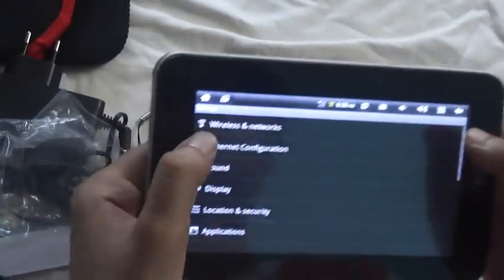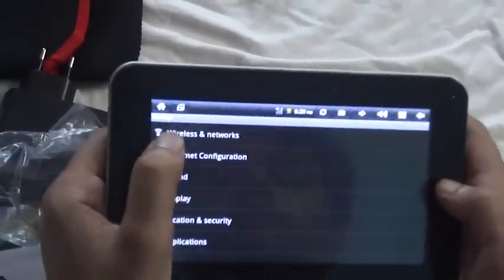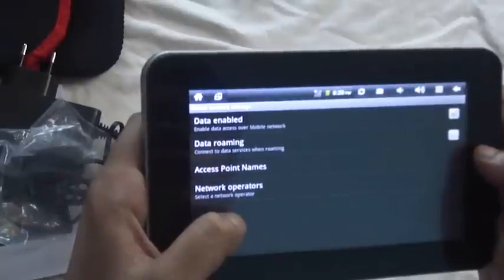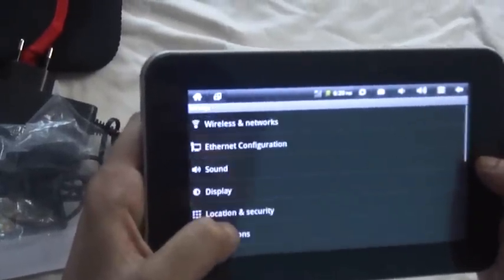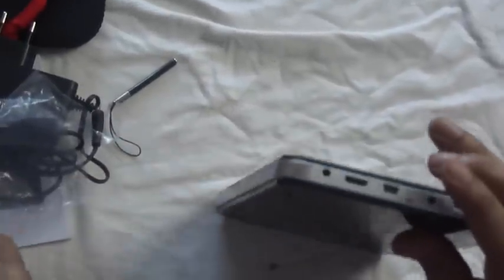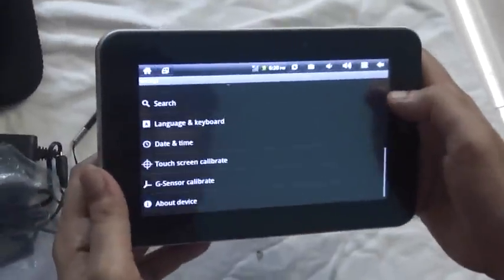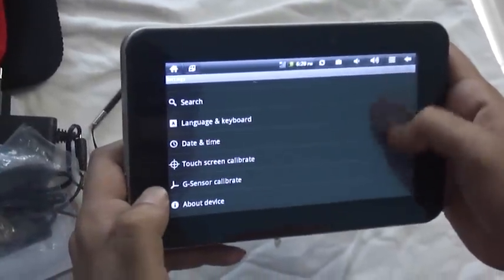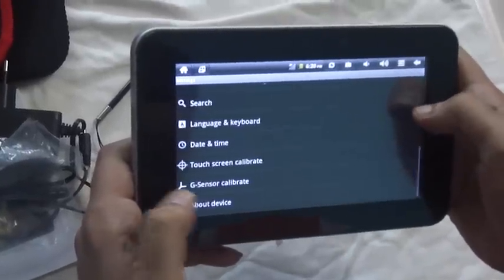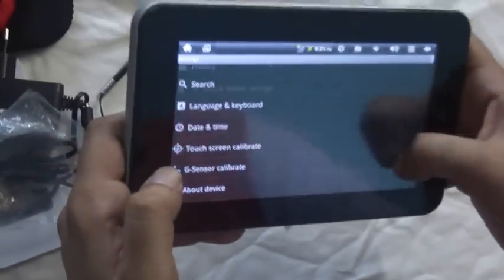Going into settings — it has got Wi-Fi, and it also has mobile network support so you can connect a 3G dongle to it. This is the slot where you connect the 3G dongle using the mini USB port. Sound is good and it has a G sensor. It's a pretty neat, pretty good device.